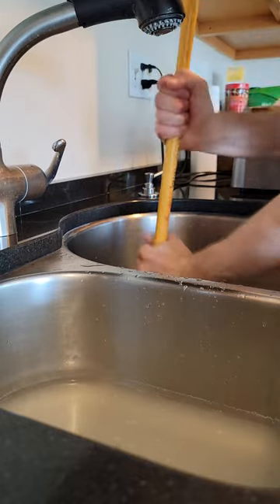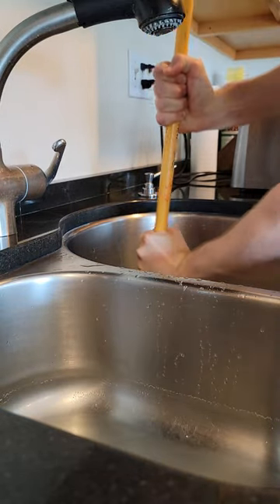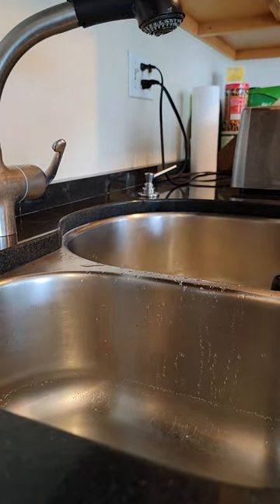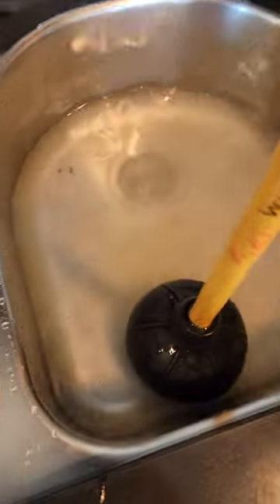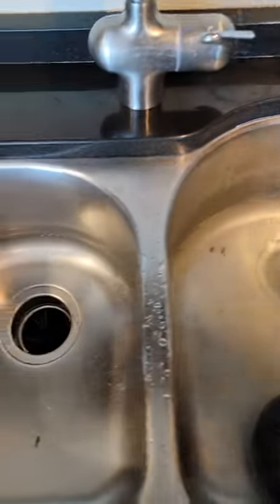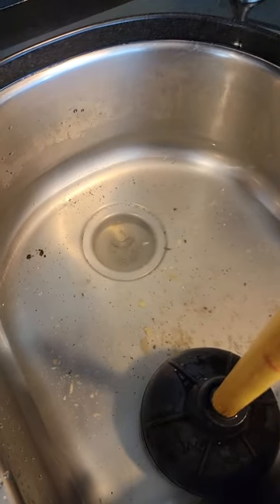There we go. If you did it right, this should start going down. This should not come up. It's coming up a little bit but it's going down.